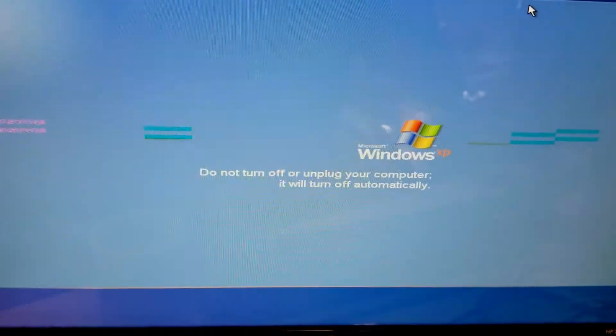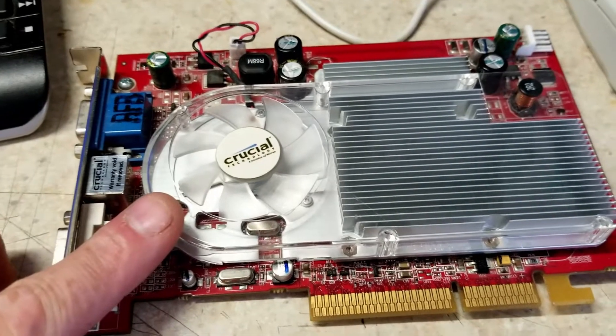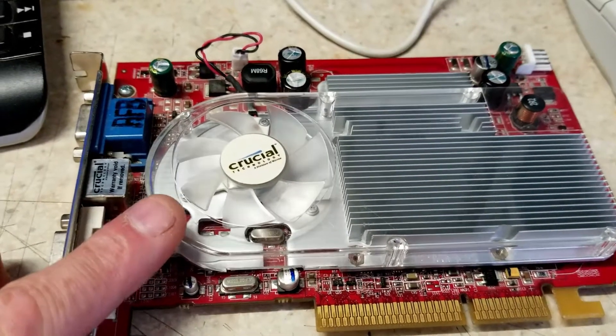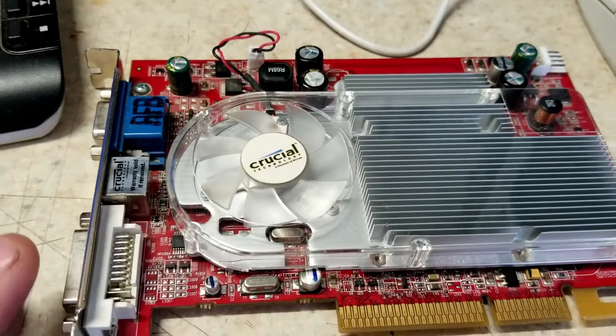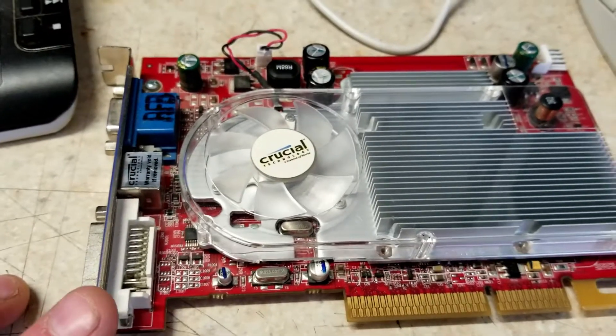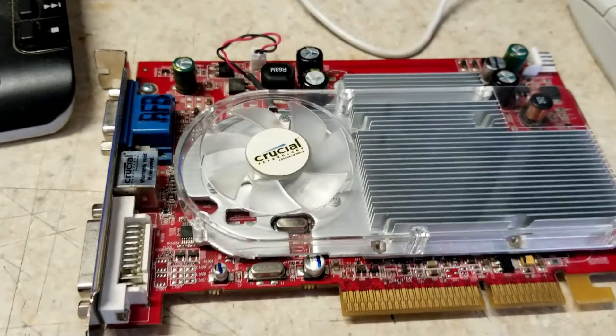For whatever reason it's installing updates even though it's not connected to the internet. I did find a GPU upgrade — this is an ATI Radeon X1650 Pro or X1600 Pro, one of those two. It's way overkill for the system given the CPU, but it's what we're going to run with anyway, so it should prove to be pretty interesting.